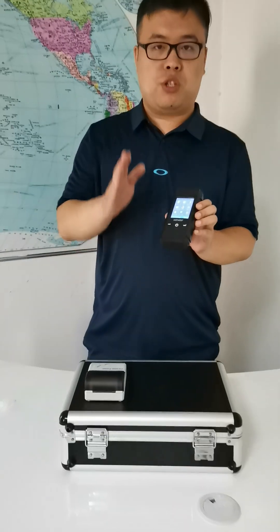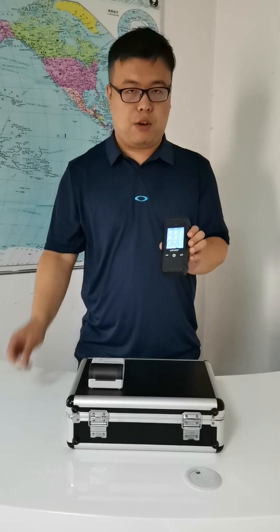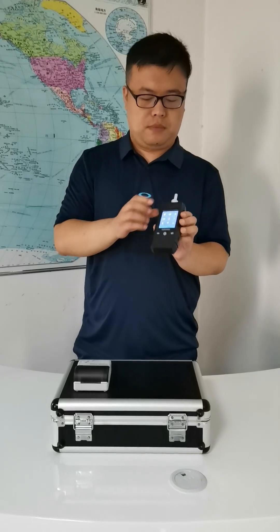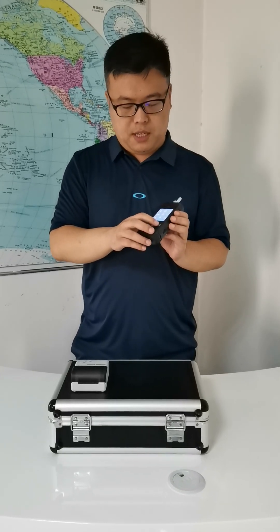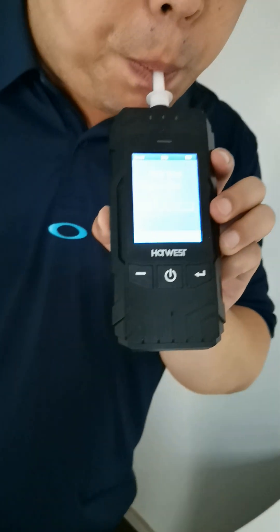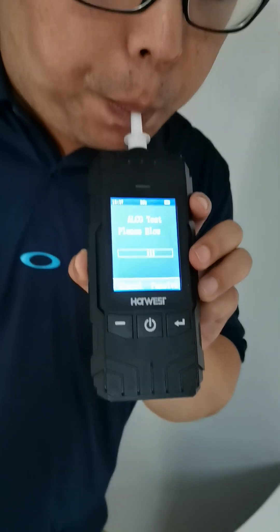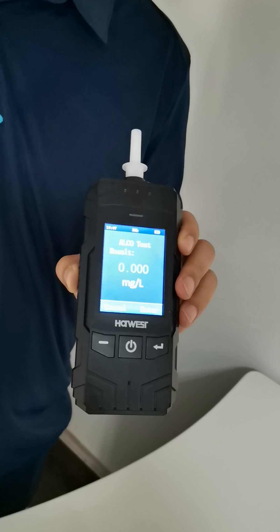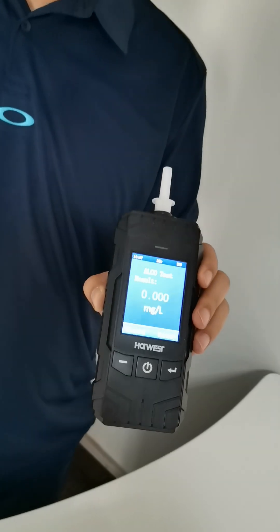Next I'm going to show how this one works for the accurate check. Normally for an accurate check I need to attach a mouthpiece. Attach mouthpiece, press test, I'll blow. So this is the reading result.